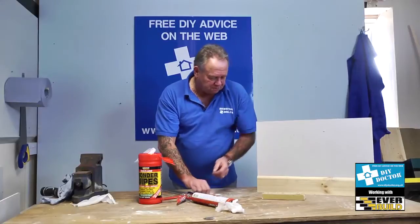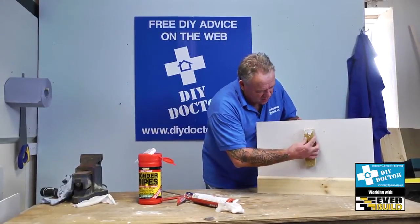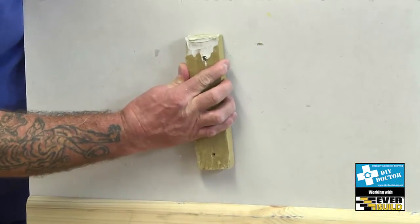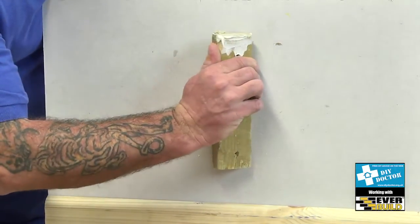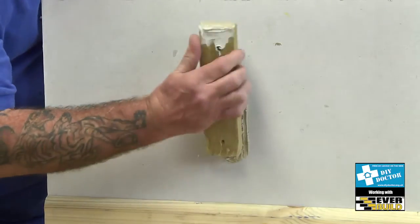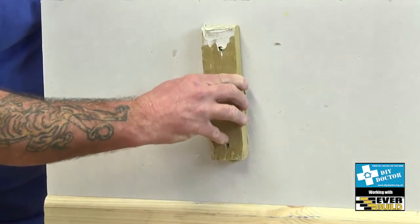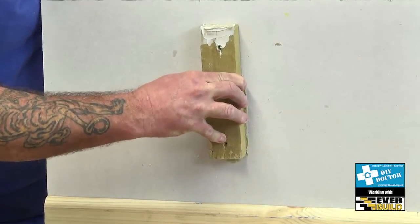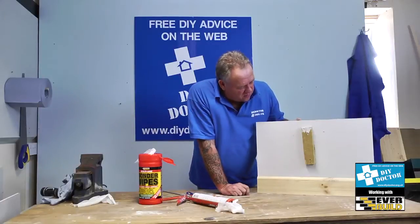Put that down there, put that down there, and then we'll just get the batten. The best way to use a construction adhesive is to push it into place, moving about a little bit, and then if possible just take it off again and put it back in the same place. That means you can expel all of the air, and the second time you put it on it becomes almost instant grab - so you can see that's not going to fall.